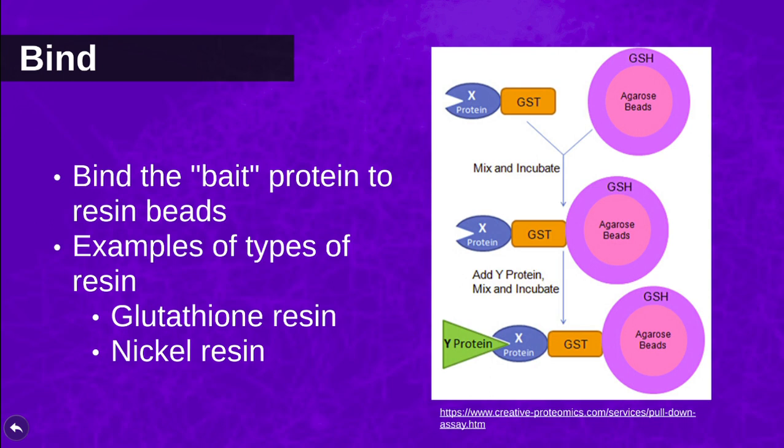A cell lysate — the contents of a destroyed cell containing the tagged proteins — can then be passed through the column. The tag on the bait protein will bind to a ligand and immobilize the protein in the column. The column can then be washed of any unbound proteins.